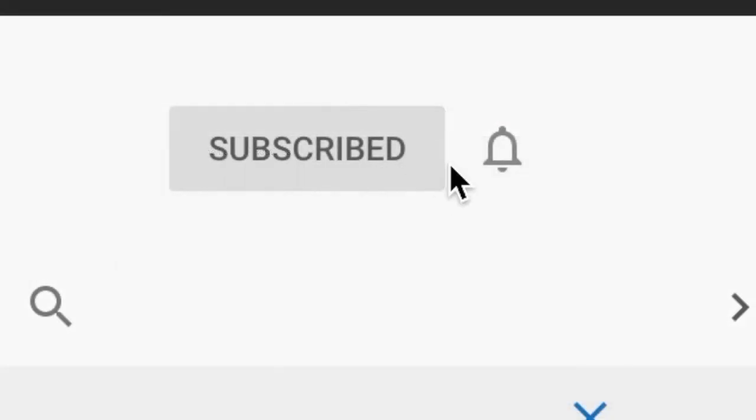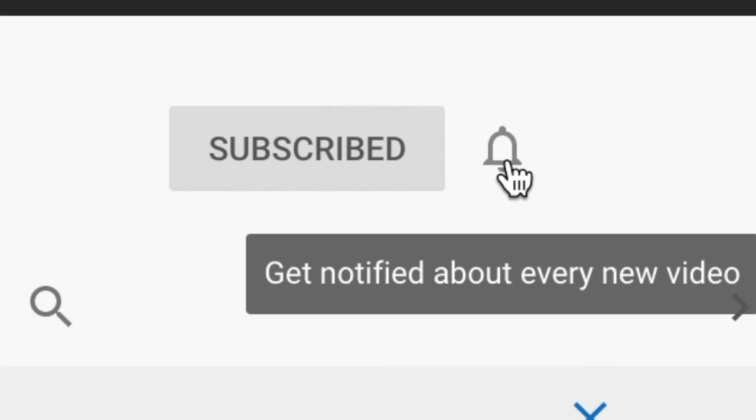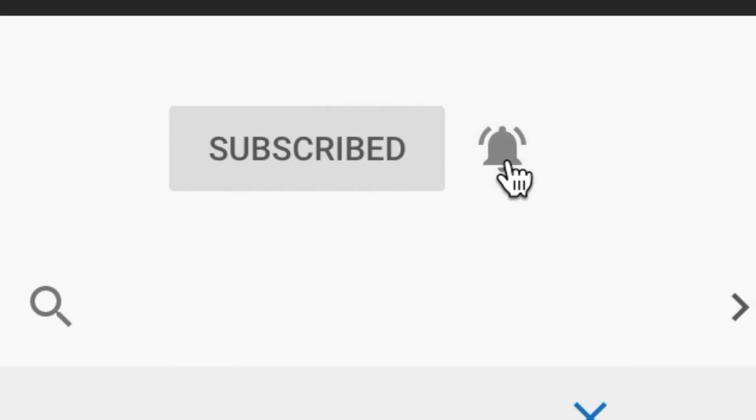Also, could you please like, subscribe, hit the little bell icon so you get notifications when I go live. And also I had to postpone my live from Monday to today, so it's usually Mondays at four o'clock UK time.